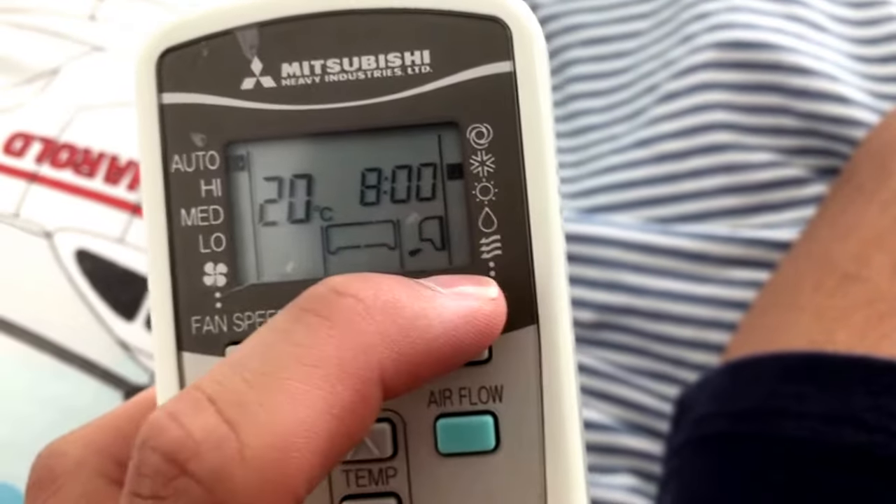It's also got a heat mode, as you can see.